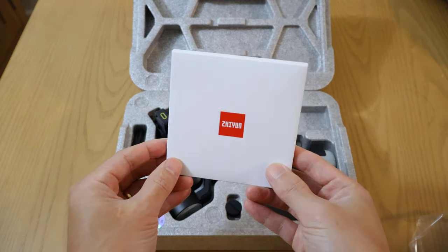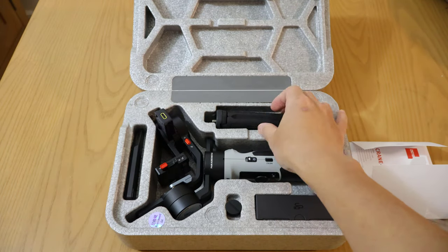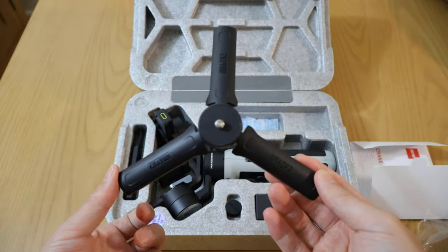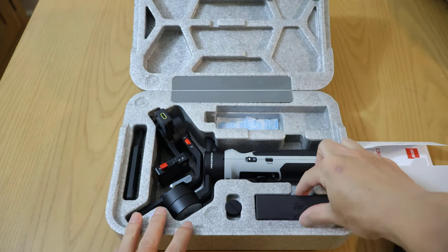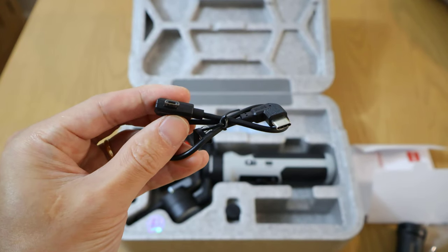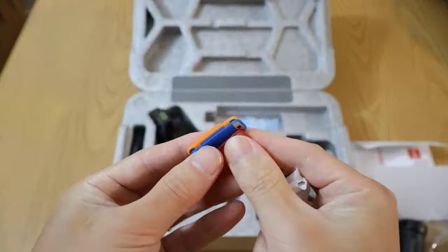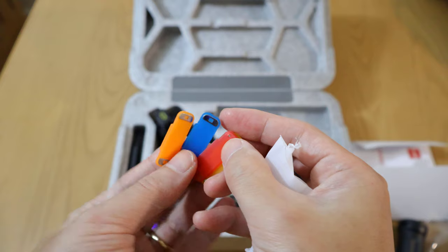Inside we have what looks like a box of manuals. Over here we have tripod legs — pretty nice feeling, pretty sturdy, sturdier than some of the cheap gear that you get. There's also a box for a USB-C to micro USB cable, and these look like color filters for the light on the gimbal.